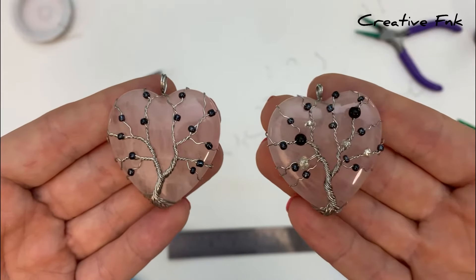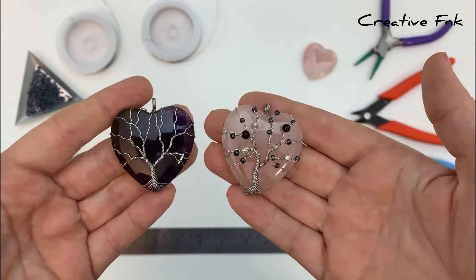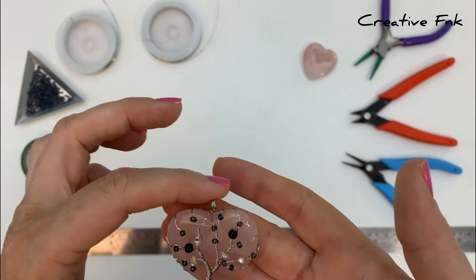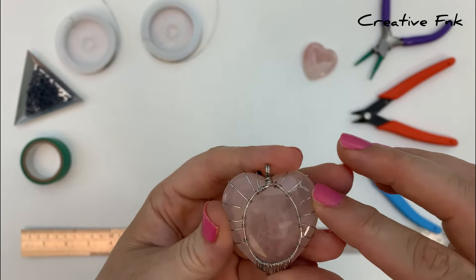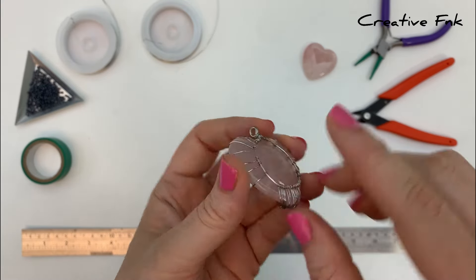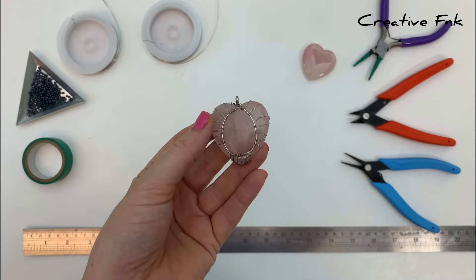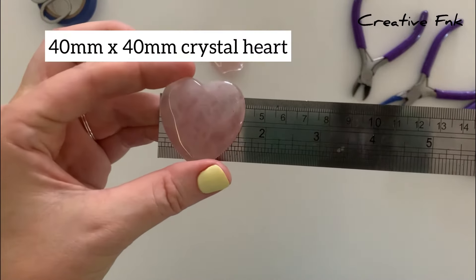In this video we're making a wire wrapped tree of life with beads on a heart-shaped crystal. It's quite a versatile design — these trees of life can be made with or without beads, but today we're using smaller darker seed beads for contrast against the rose quartz crystal. We make a circle or oval shape out of 20 gauge wire for the back, with roots under the bottom and branches around the sides to hold the crystal secure.